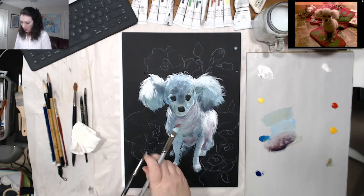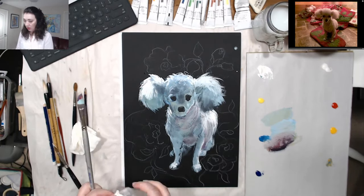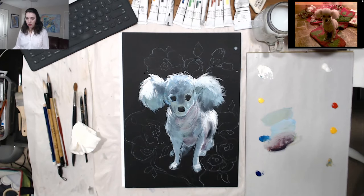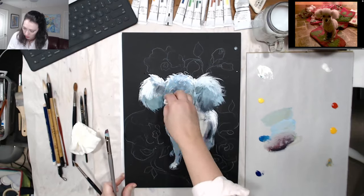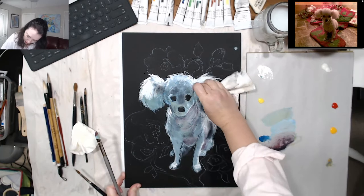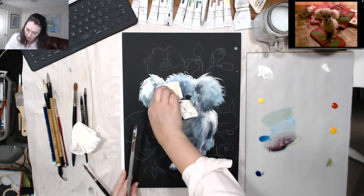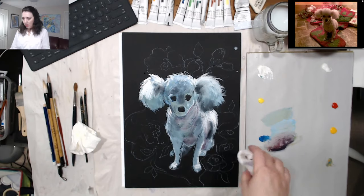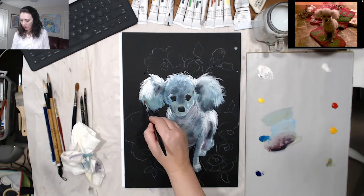I need the dark line here — that's what I need. Now she has the form. I think the ears need to be even darker, like the inside where they're folded — and this one as well. Now the ears have form — they come down here. This is all looking good, and I think the dog is done.